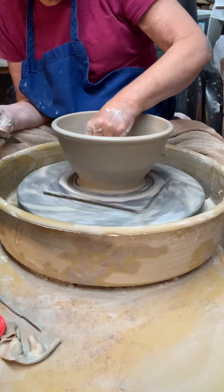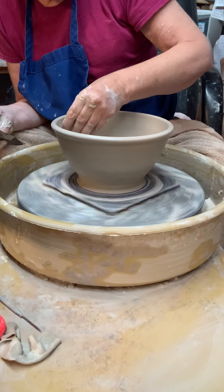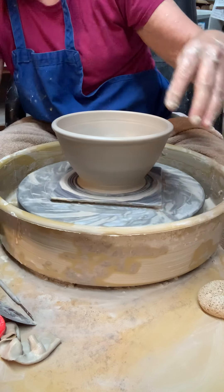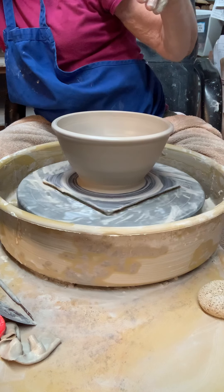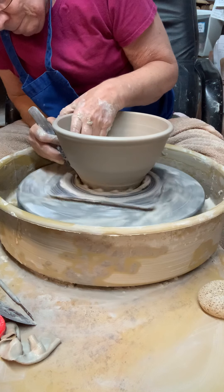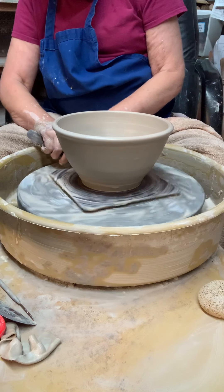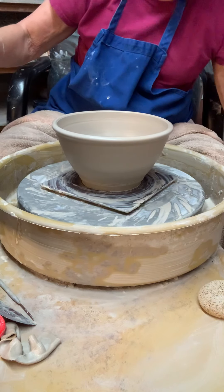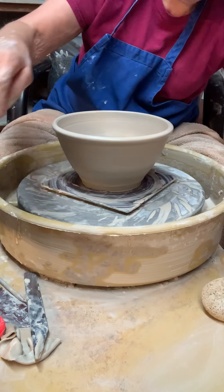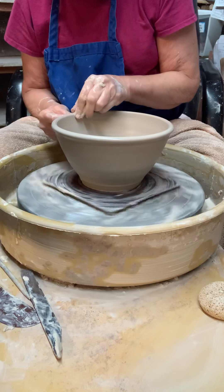I'm going to trim off the excess clay at the bottom. I could leave it just like this, but one thing I might do — I'm going to turn this one into a four-cornered bowl.